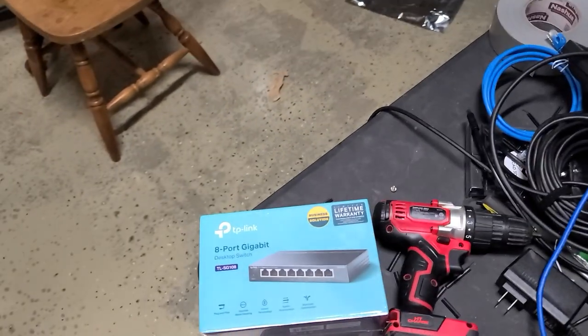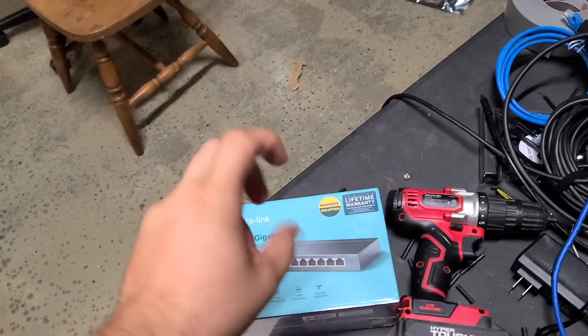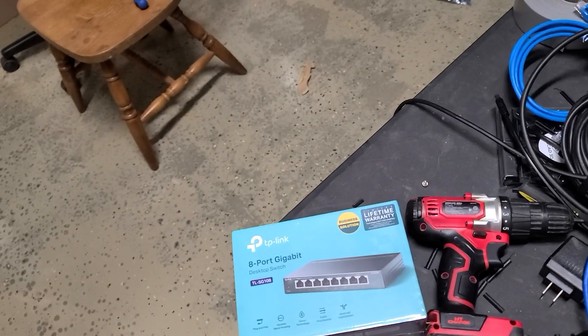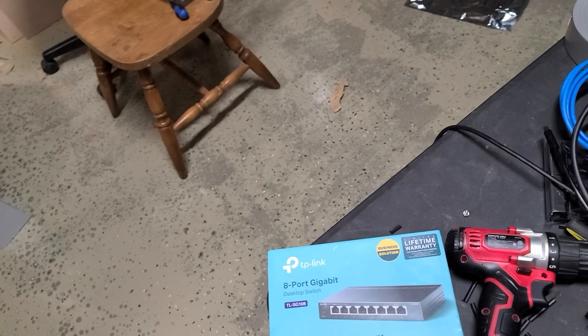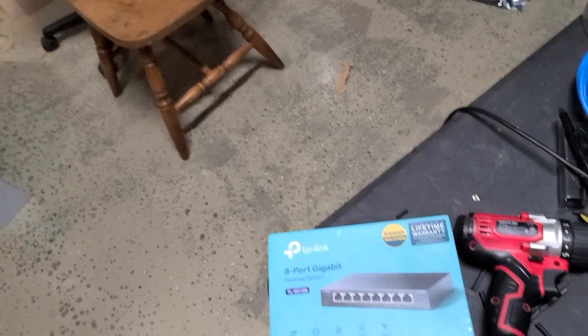I've been mining on cheap unmanaged switches for years and there are no issues. I've never had a switch die on me, and that's pretty much it.